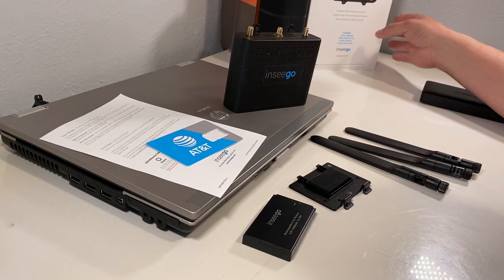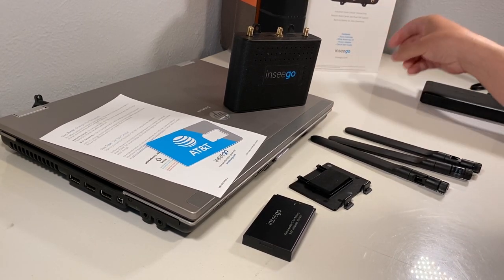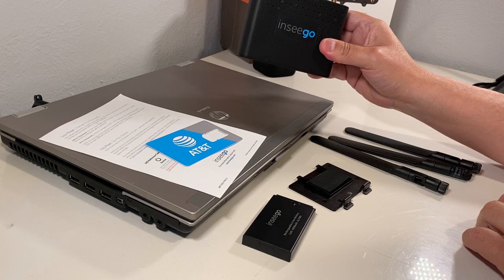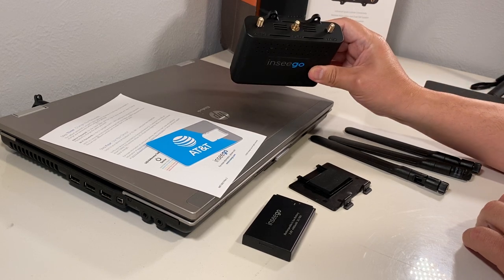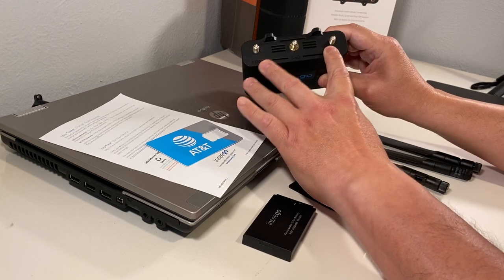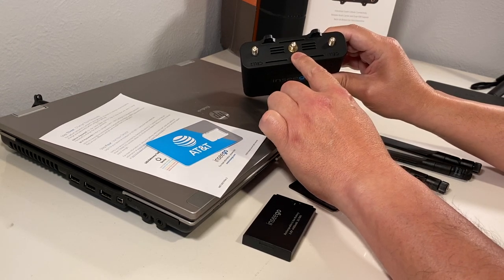We're going to be discussing the Skyless Ensego 160 and the proper way to get it up and running. You have your Ensego Skyless 160. You have two SMA connectors and one GPS SMA connector.